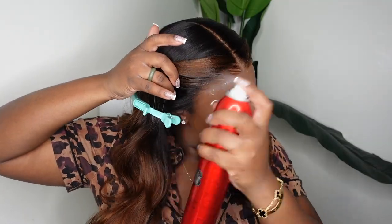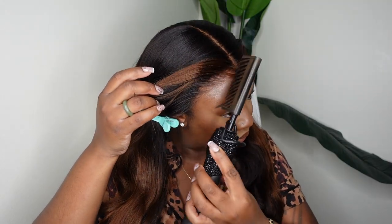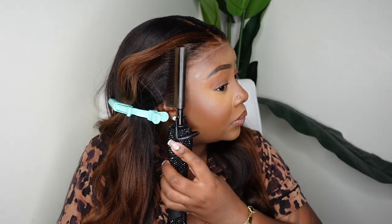Now I'm showing you we are done with the install process. The wig itself fits glueless, and I know sometimes you guys will say frontals cannot be glueless. This is one of the few companies where the wig actually sits on your hairline, fits glueless, doesn't buckle, stays nice and flat, and doesn't slide back.